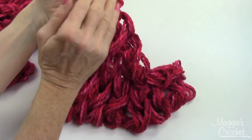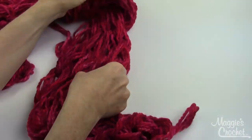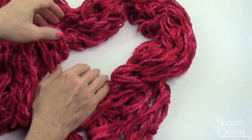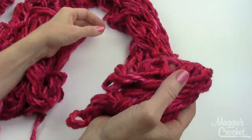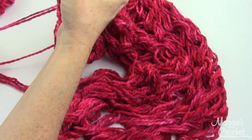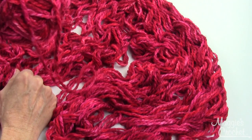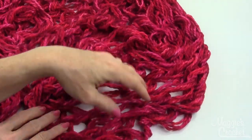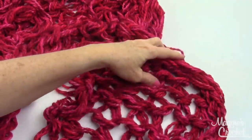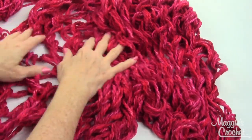You'll have the same number of bind-off stitches as cast-on stitches. This is about five feet long, which is a great length for a scarf or for wrapping around your neck once. If you wanted it longer, you could start with three skeins. This is the right side — the knit side — and this other side is called the purl side. If you want to add fringe, line everything up on the knit side.